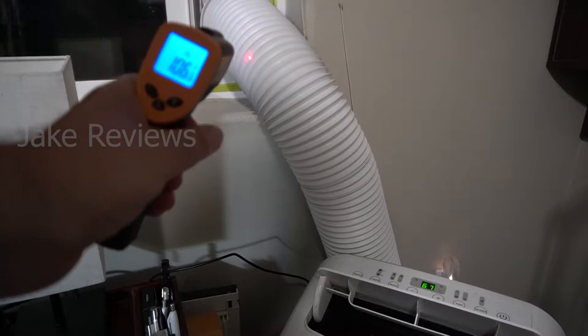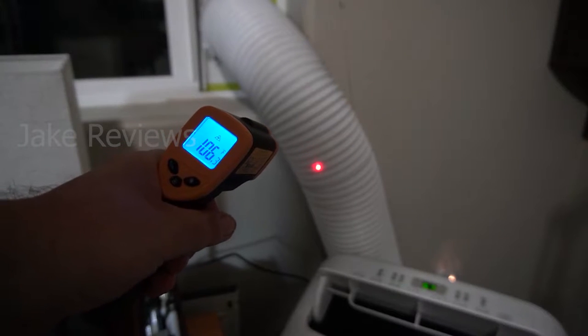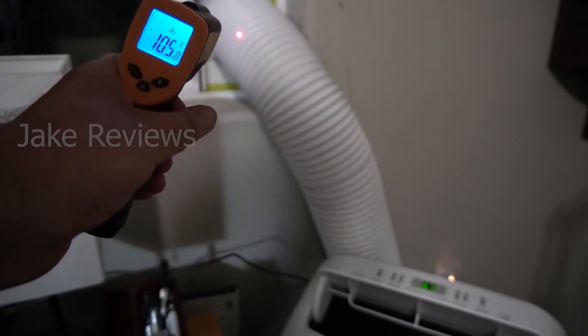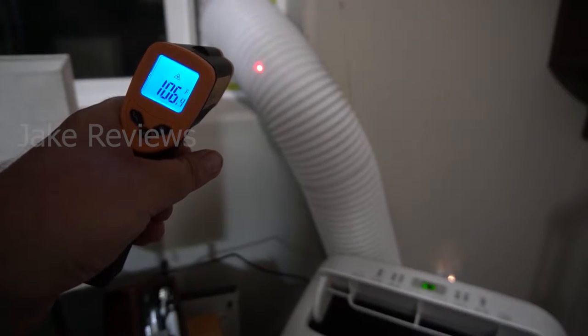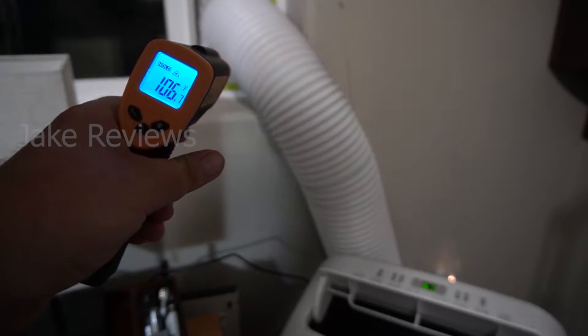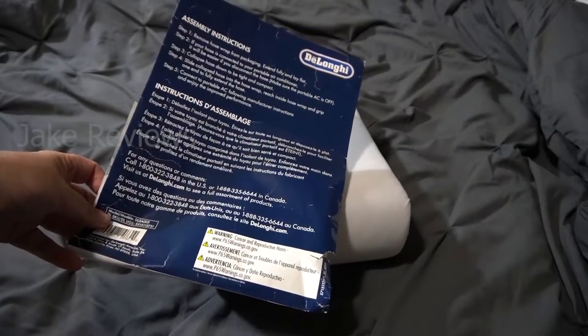Does your AC hose put out a ton of heat? Mine reads 106 degrees, and it sometimes spikes over 110 depending on the ambient temperature and how long the AC has been running. I definitely have a remedy for that — I decided to give one of these insulators a try for the hoses.